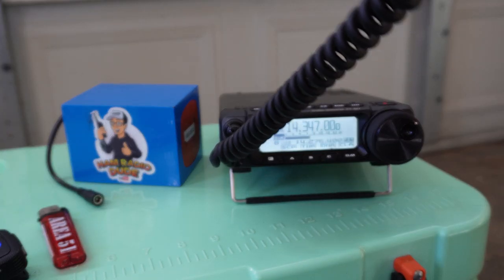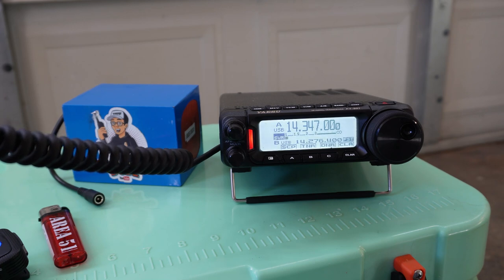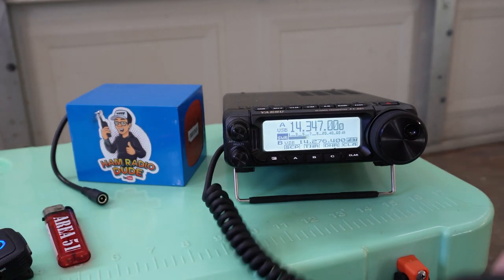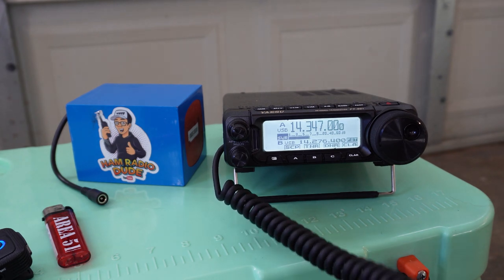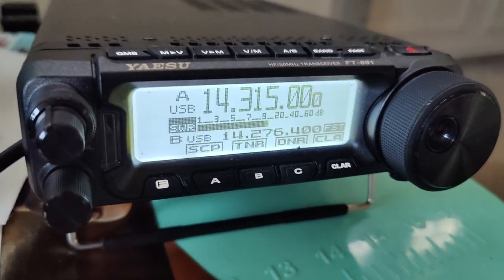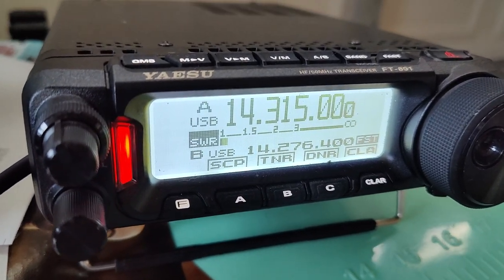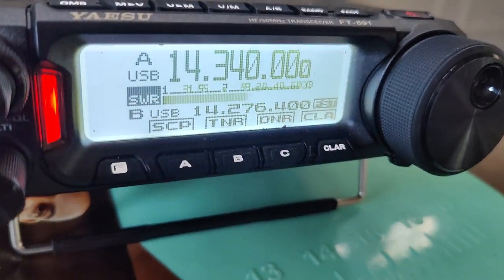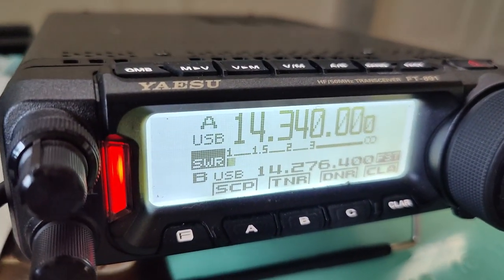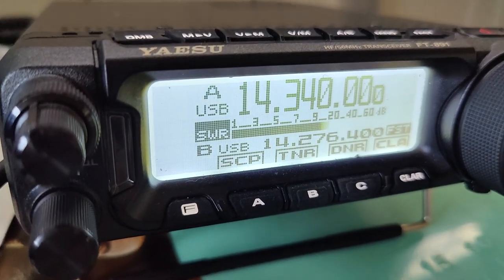Thanks for 100, 73. This is Whiskey Echo 4 Delta Extra and QRZ. Whiskey 9 Foxtrot Foxtrot Foxtrot. 5-9 in the park. The only one is in your echo, Whiskey. W9 Triple-F, this is Guy in Mississippi.